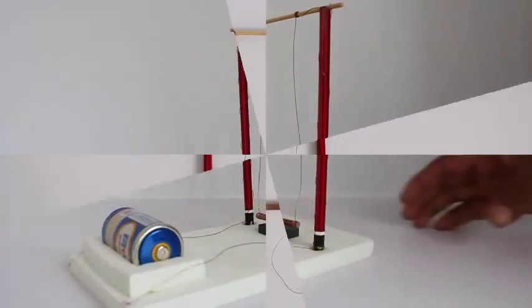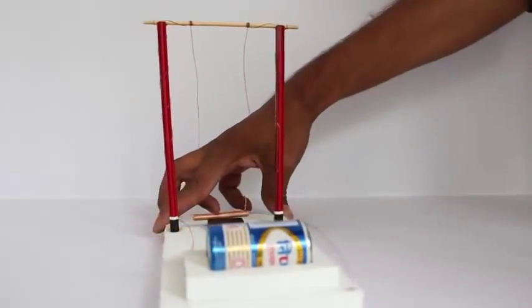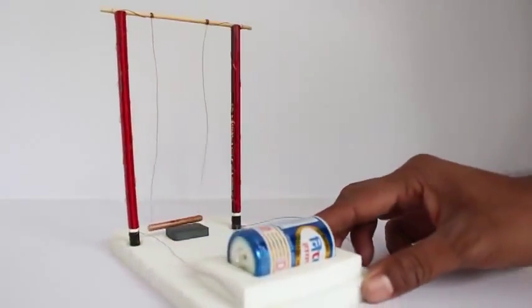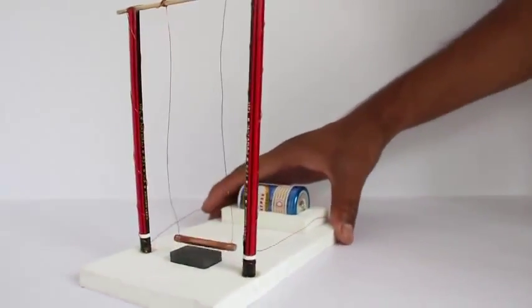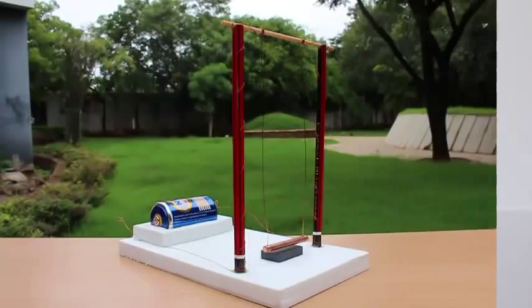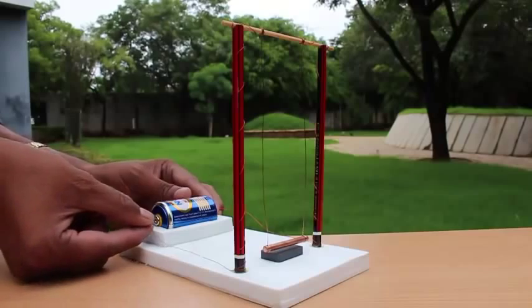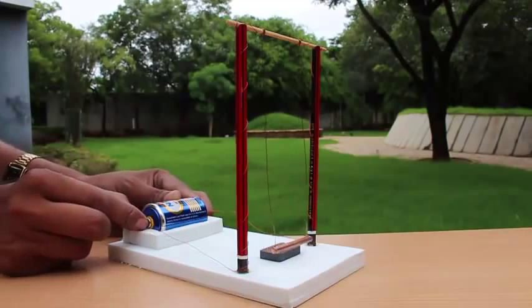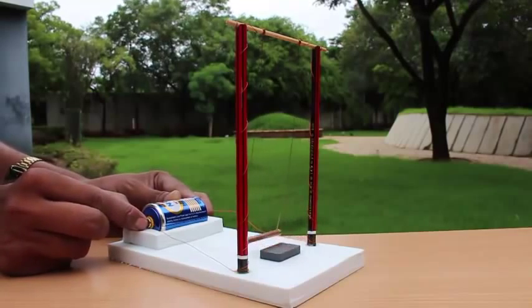Now we will make the full swing with pencils, stick it, and hang it just above the magnet. Connect the other ends of the copper wire to the battery, leaving one end unconnected. Our swing is ready to rock — take the unconnected wire and keep tapping it at one end of the battery, and the swing starts to rock.